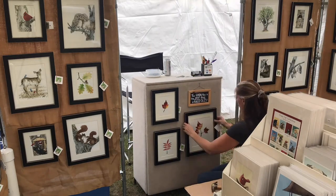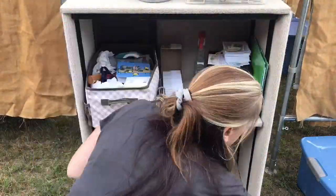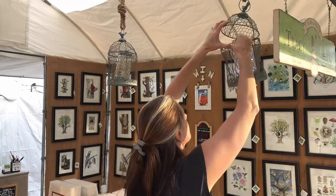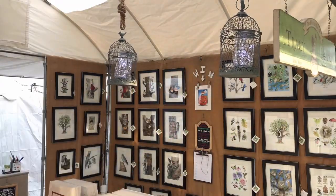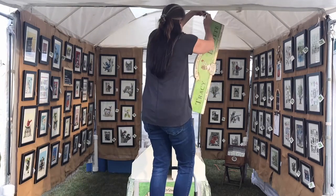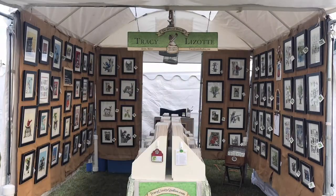Everything you see here I can pack down and put in my little Toyota Sienna. I take out the seats, fold down the back row, load everything up, and after the art show, I unpack everything, put the seats back in, and I'm back to being a soccer mom during the weekdays.